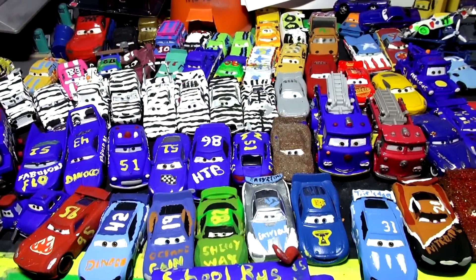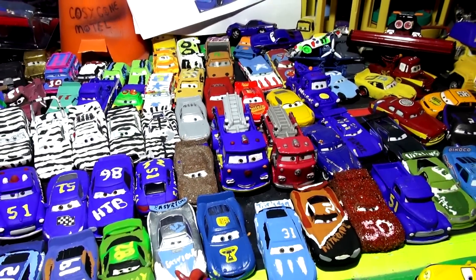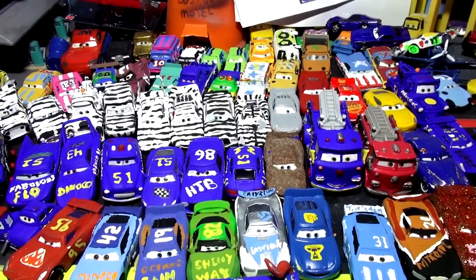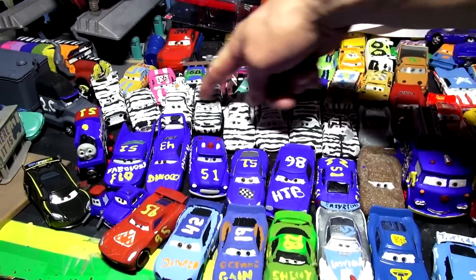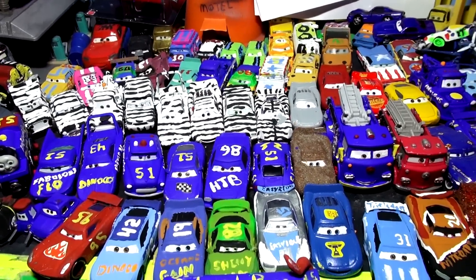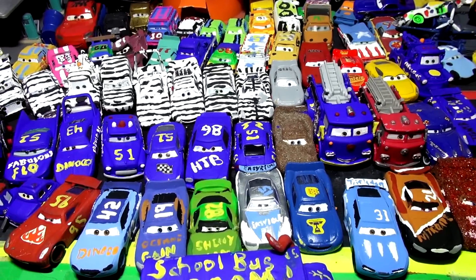Hi everybody, welcome back to kid-friendly videos. If this is your first time here, we're painting Pixar cars and making them custom cars. It looks kind of strange because we have a whole bunch of blue cars here, a whole bunch of black and white cars, and some weird-looking cars back here. These are all cars from Pixar Cars. What you're going to learn today is how to paint your own diecast car from Pixar.